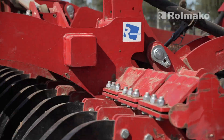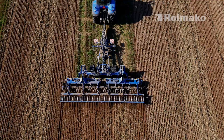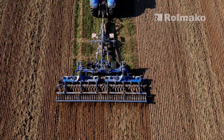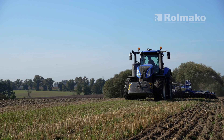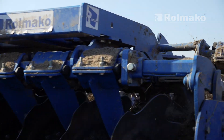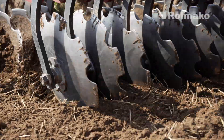Hello! We've already talked about disc harrows on this channel multiple times. Today, however, we will focus on a few technical aspects on their selection. Three matters are crucial – disc diameter, disc tilt angle, as well as the distance between the discs. In today's episode, we will explain what you should pay attention to during the selection of the disc harrow.